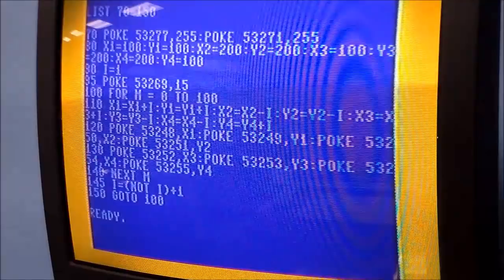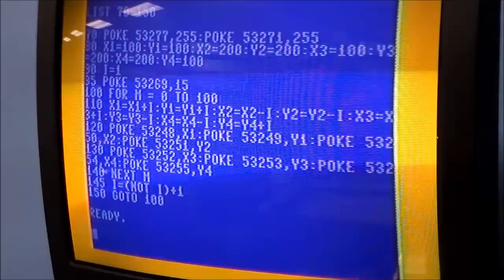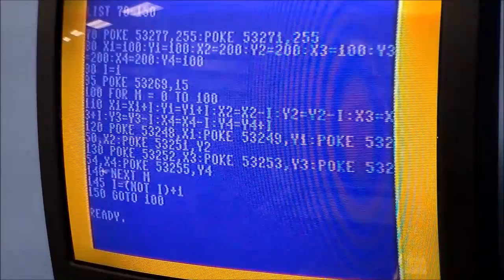Line 145: I equals negative I. All I'm doing is taking I — which was one — and making it negative one, so all the directions reverse. When the loop gets to 100 it starts going backwards. Line 150: GOTO 100 — that sends it back to line 100, creating a permanent loop. There's no way to break out of it other than hitting the hardware Run-Stop button.